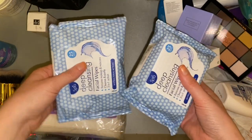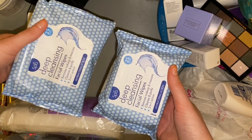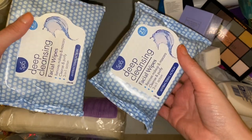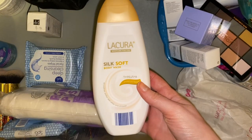We have a couple of face wipe packs — these are just ones from Home Bargain, usually two for a pound. I don't use them to cleanse my face; I use them to wipe up mistakes on makeup, get any fallout from under my eyes, clean off swatches, or anything like that.